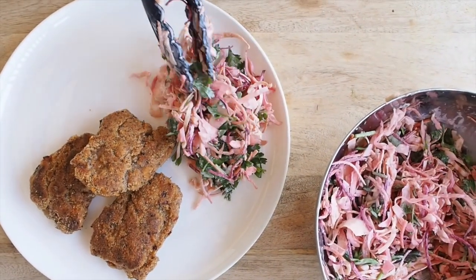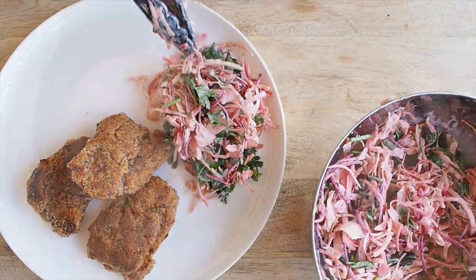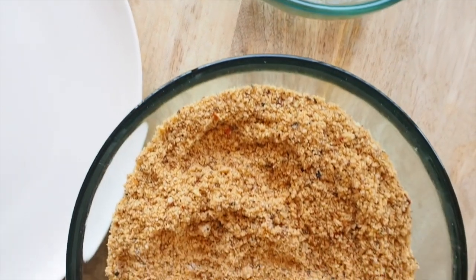Hey guys, welcome back to our channel. Today we're going to be showing you how to make a paleo crumb chicken. This is a really simple recipe which works every time, and it's of course all gluten and dairy free. Making crumbed chicken was really high on my priority list when I went paleo because my husband James loves anything crumbed, so you can rest assured it has his seal of approval and it's very tasty. We're using a Cajun spice mix for this recipe today.